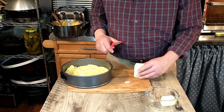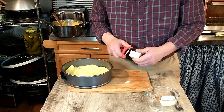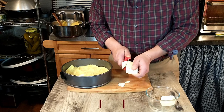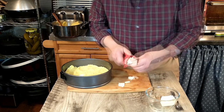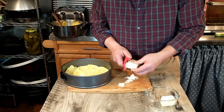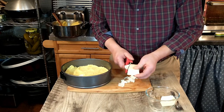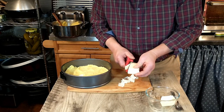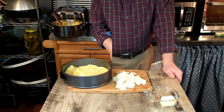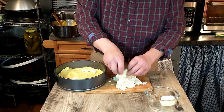Next we're going to take the Fontina cheese — you can also use any kind of soft cheese according to the recipe. We're going to cut that into little slices using a peeler. Fontina is a cheese that melts very nicely. We're going to layer that on top of the potato — the slices don't need to be perfect since they're going to melt anyway. That is four ounces or 150 grams of Fontina cheese.